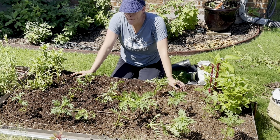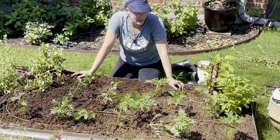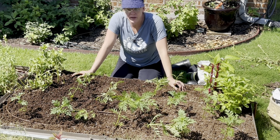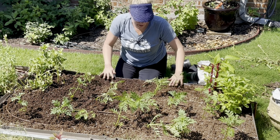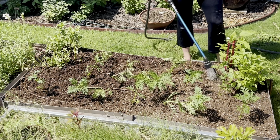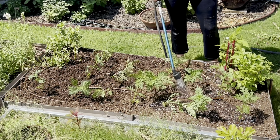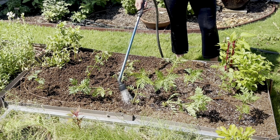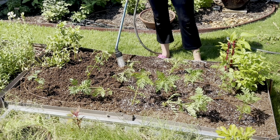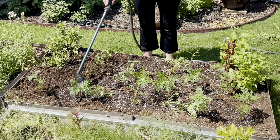Ideally you want to plant your seedlings at the coolest part of the day — I'm just at a point where this is my coolest part of the day. The next few weeks are going to be really really hot. I'm going to get these in, water them, and they are going to wilt today, but they'll perk back up. I'll be checking on them every day to make sure they're well watered and not overcome by the sun. If worse comes to worst I can put some shade cloth over them. When watering in your seedlings, don't water from above — water low at the base of each plant. I don't want to water so much that it displaces the soil that's currently holding the roots in place.